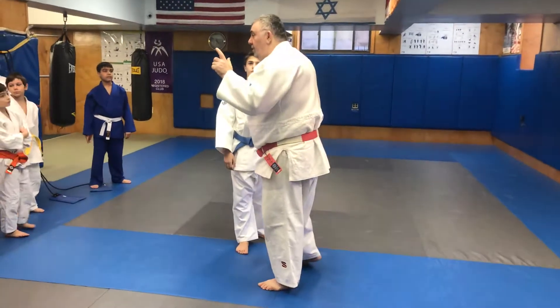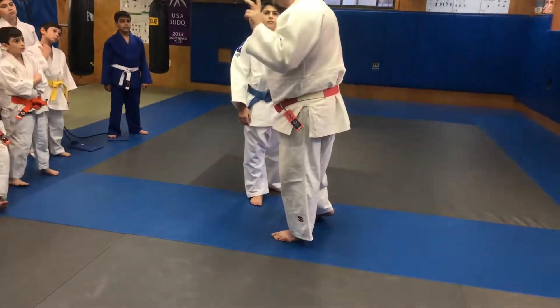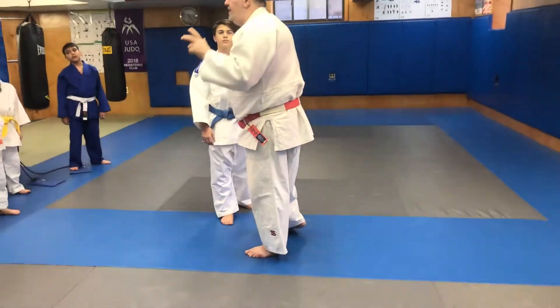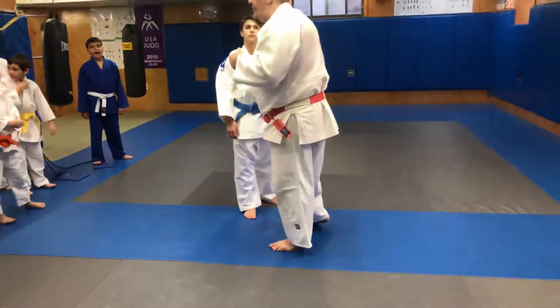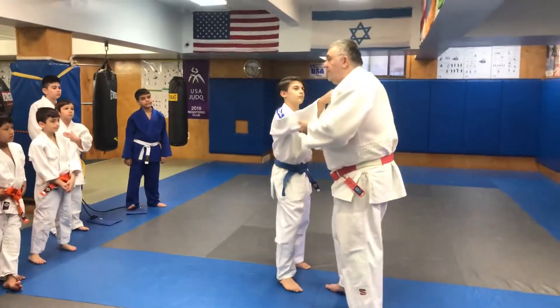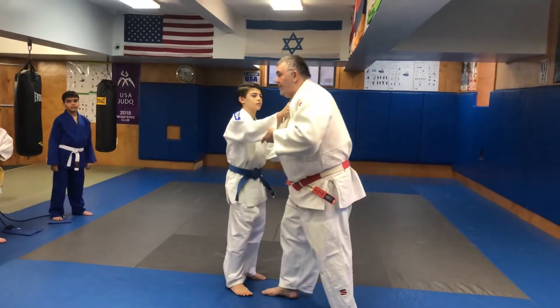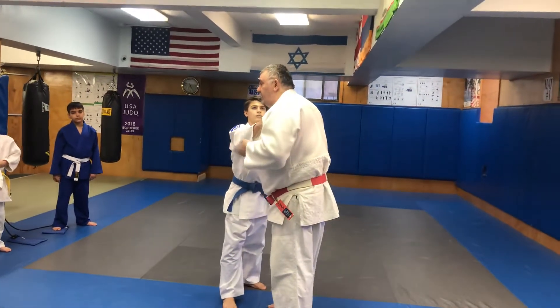Again with the one group, with the three throws, but with the break group — it's very important how to break your opponent's group. Tori, uki, I hold the group. Watch how I grab here. Exactly with this group, look at me. Right, like on the front, I do the right side throw.